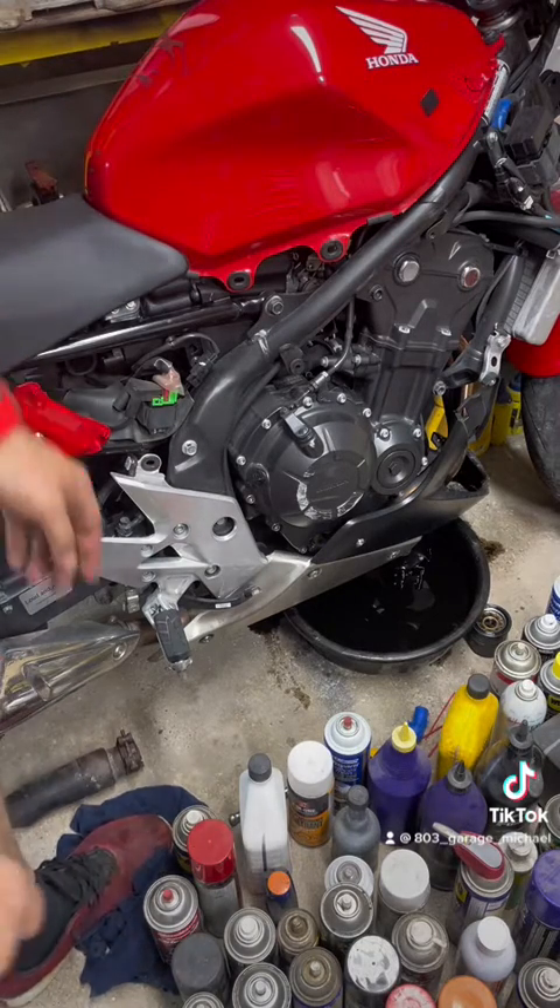So the motor has metal particles in it — that is not good. Not sure what I'm going to do with it yet, but that's how you know if your motor is healthy or not. This motor is not healthy.